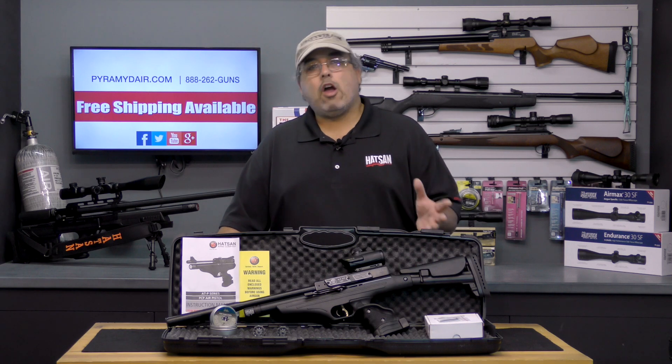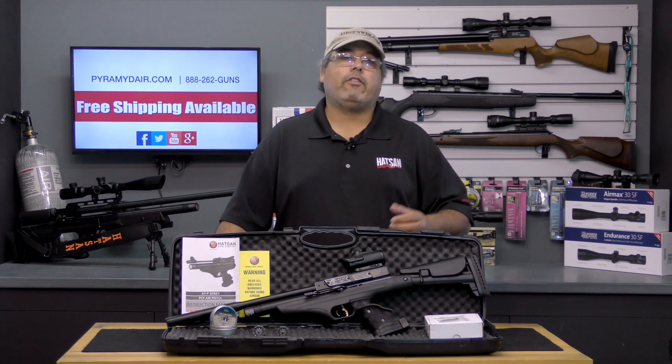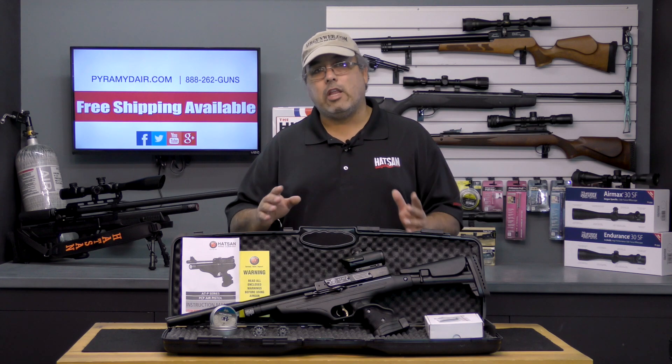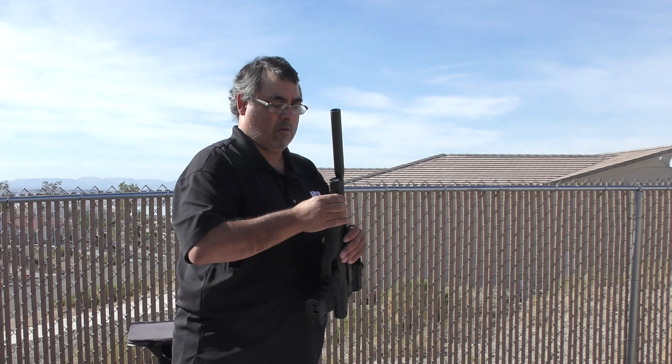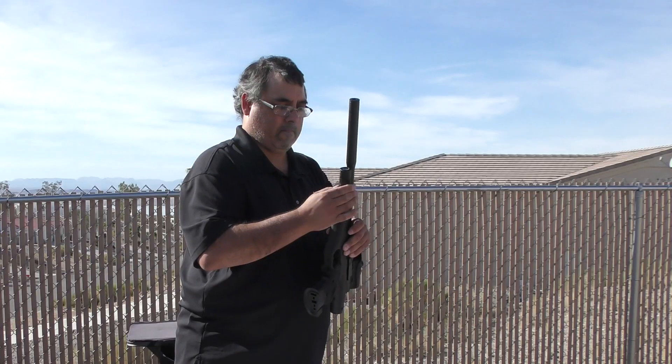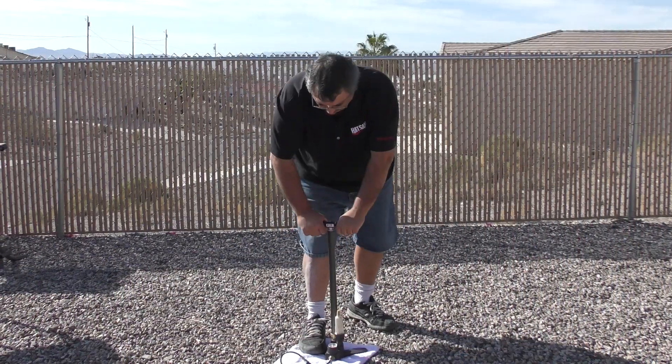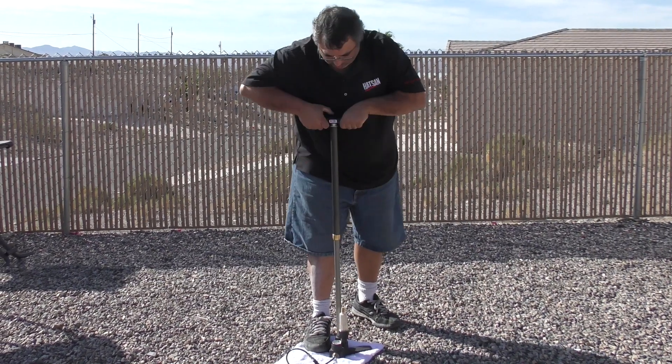The ATP2 QE Tactical is a PCP airgun and that means you need to fill it before you shoot it. While I have plenty of air tanks, with such a small cylinder this product is very easy to fill with a hand pump, and it only takes about 45 strokes to top it off.